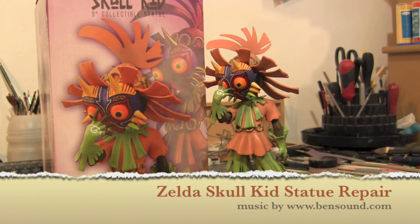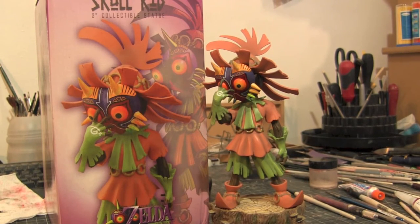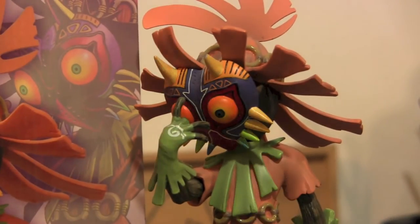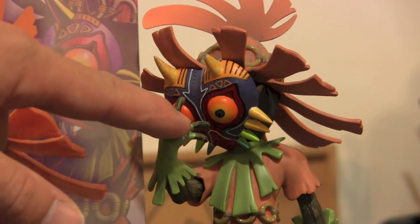Hey guys, welcome back to Vinceville Customs. Today we're going to do a repair on a Skull Kid Zelda statue. Somebody contacted me a couple weeks back — they had a Skull Kid where the finger broke off and they wanted to repair it, but the thing with this repair is there is no finger, it's missing. As you can see right here, the middle finger is missing.